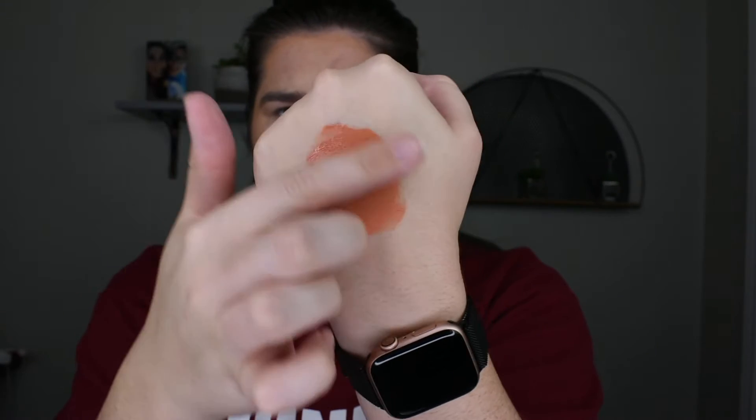I'm taking the Flower Beauty Blush Balm in the shade Nectar, just applying that to the back of my hand, kind of smearing it around just slightly, and then going in with my Beauty Blender and just pouncing that in and then applying that right to the cheeks. Just further blending, making sure that everything is seamless, and of course taking that right across the nose to give it that cute blushing effect.